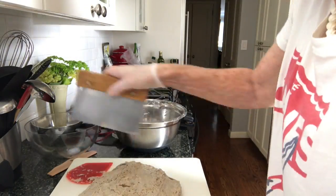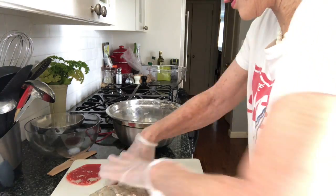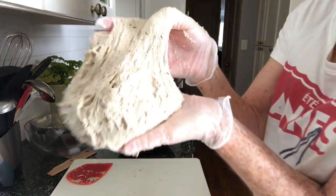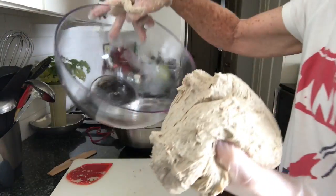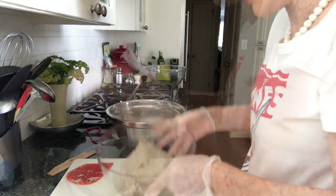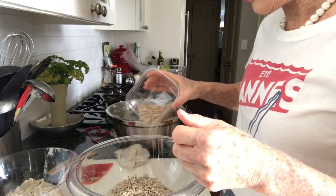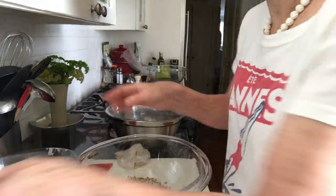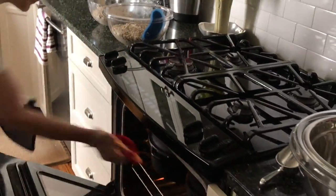Divide the lump into two parts, and each part goes into a pre-oiled small bowl. Then you can top it with either caraway seeds, or in this case I like the sesame seeds — whichever you prefer. After one hour of rest, it's ready for baking.